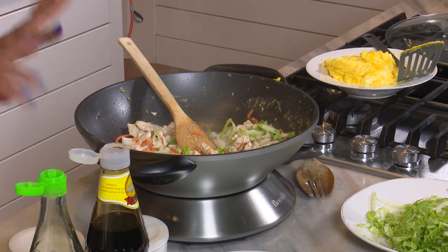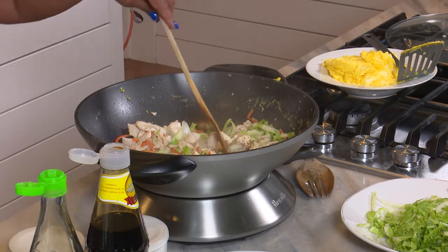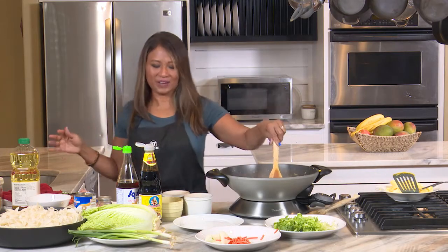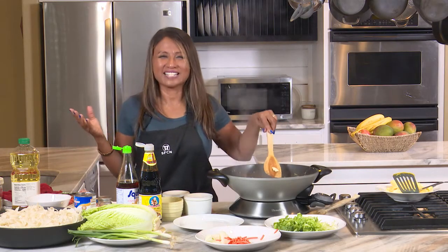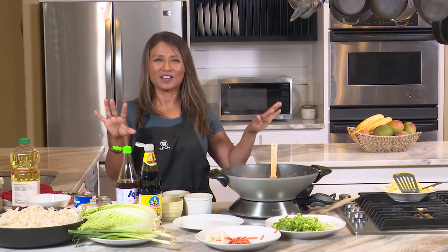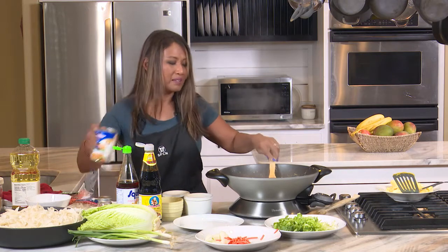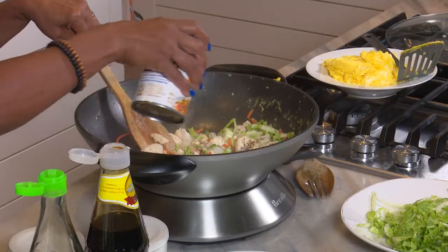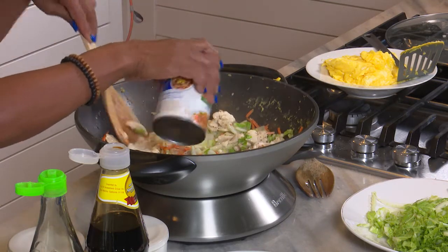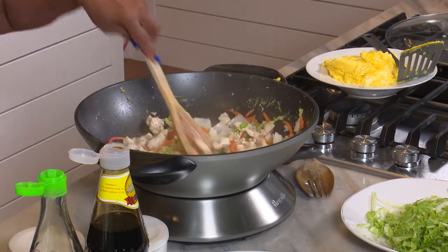I'm going to wait to add the soy last. The pepper is making me sneeze — excuse me! And then a little bit of chicken broth, because the noodles have no flavor. When you use boneless skinless chicken there's no fat, so you've got to add a little other flavor. And that's it — now we're going to add our noodles.